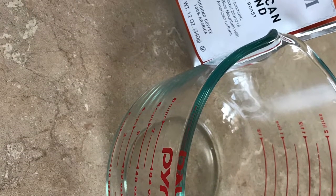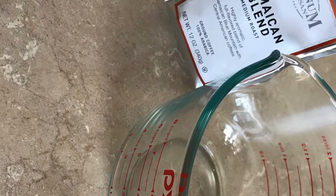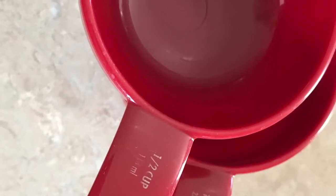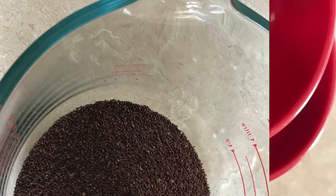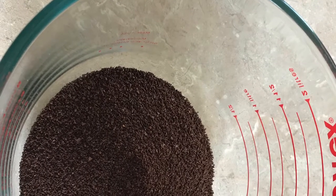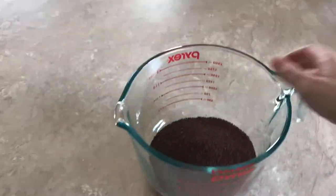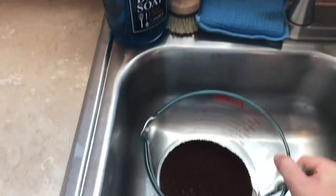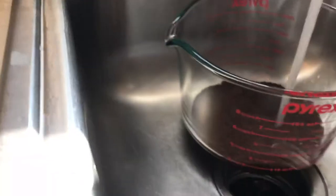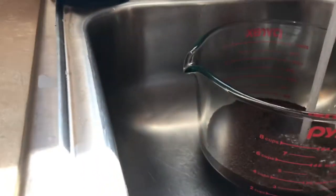Today I want to show you guys how to make cold brew coffee. I put one and a half cups of coffee into my Pyrex measuring bowl, and then I filled it up with water until it was at the eight cup mark, so I'm going to assume it was about seven cups of water that I filled in here.